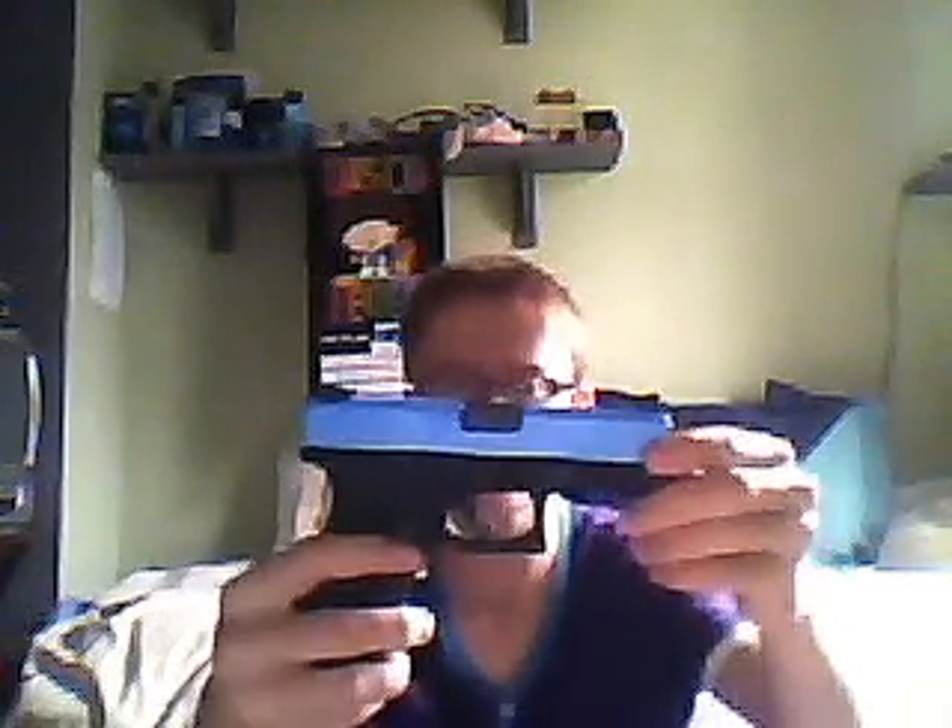Hello, NightcoreGinger here. I'm reviewing this KWA KM23F, it's a Glock replica. I highly recommend it, it's a very good gun — it's a gas blowback.